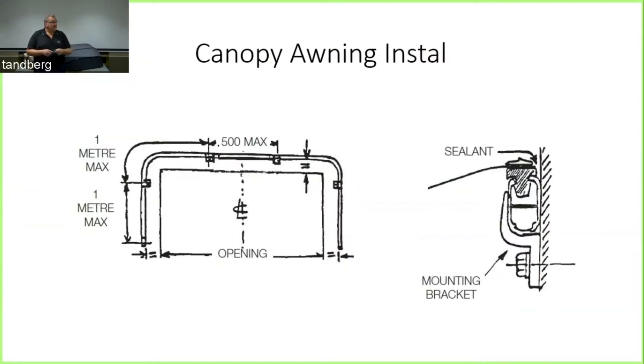Just to recap: apply sealant behind the awning, maximum 500mm to the left of the centre line and 500mm to the right. Put the awning up, fix the other fixings — pretty simple and straightforward.